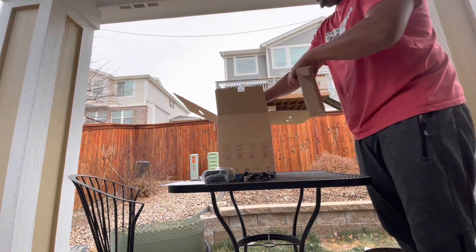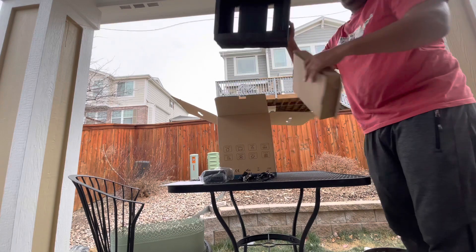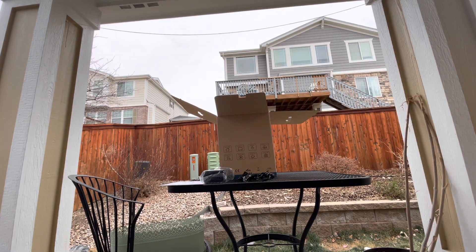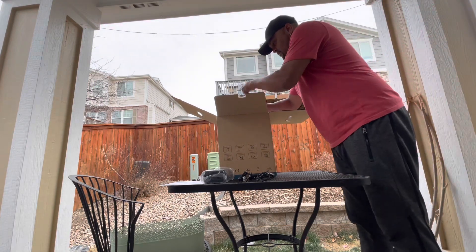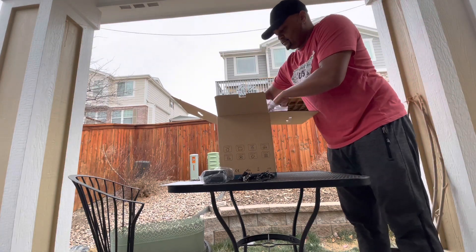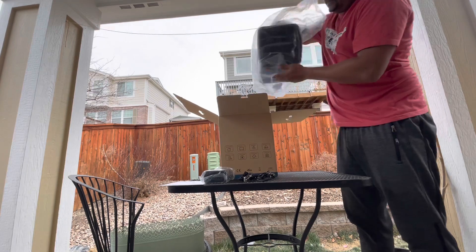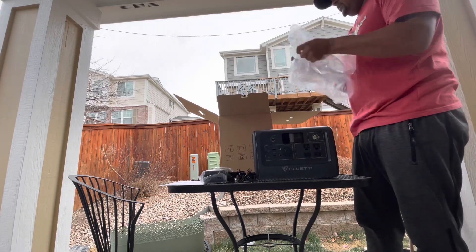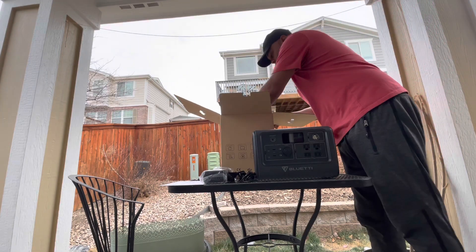I thought it was a great deal especially for the wattage. When I first bought my Jackery 240, I spent around $240 for that, so for $500 I'm getting 800 watts — I'll take it. No longer have to worry about my refrigerator or anything like that. It also has pure sine wave output.